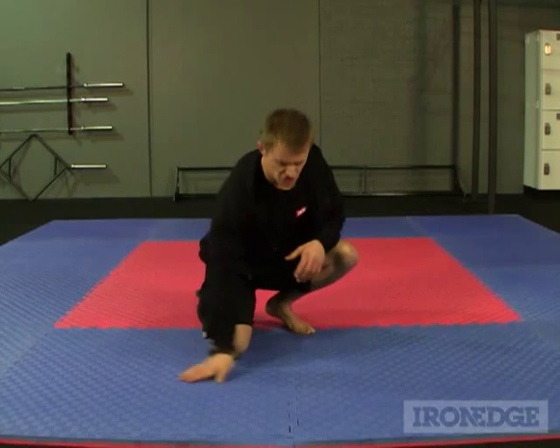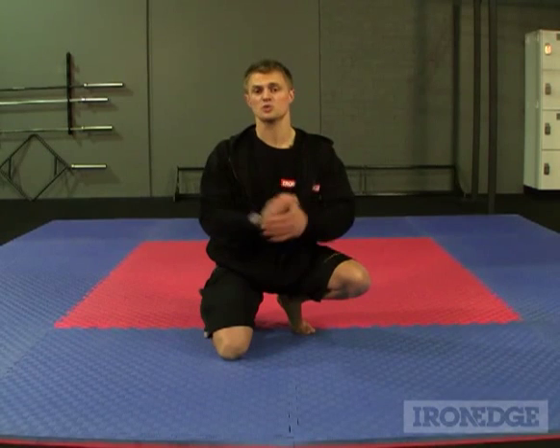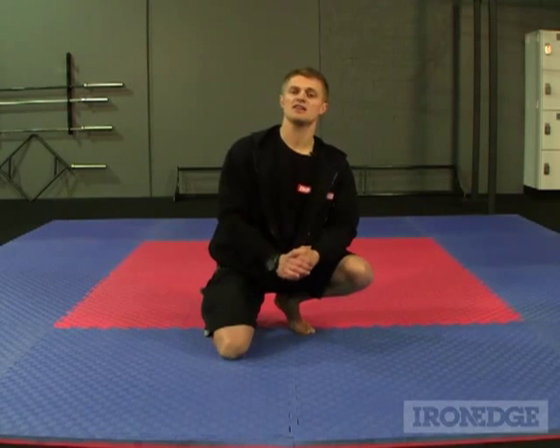With a non-slip textured surface, these mats are great underfoot and perfect for groundwork, even during those hot sweatbox summer training sessions. For more information about the jigsaw matting, don't forget to check out ironedge.com.